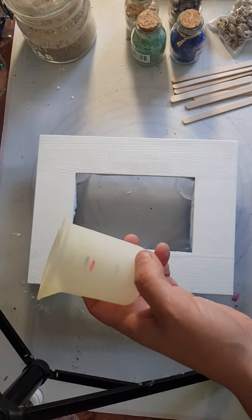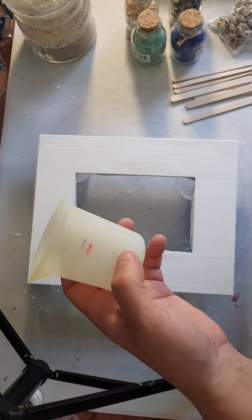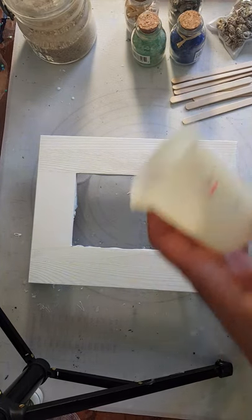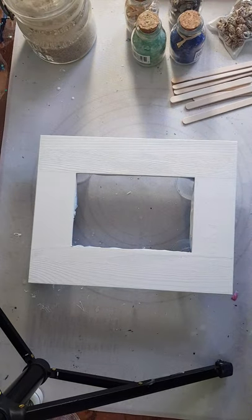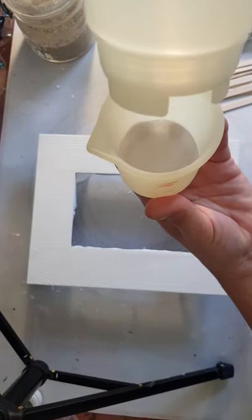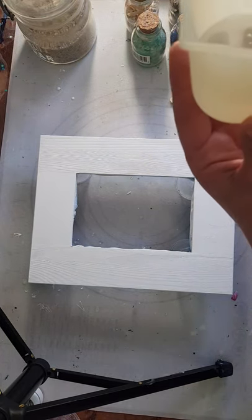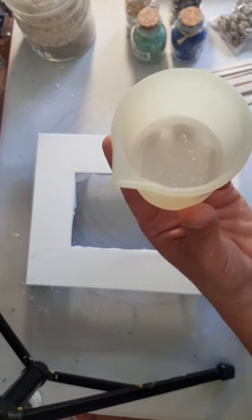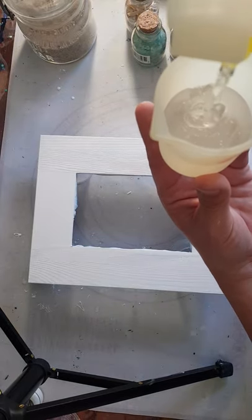I'm going to mix my resin in a silicone cup marked at the 40 and 80 milliliter line, so I'll mix one part of each. I have this resin in a FIFO bottle - makes it easier to measure and pour. Just give it a squeeze in, and that's my 40 for part B. I always put my part B in first and then my part A. I like to mix in one cup; some people prefer to measure in two separate cups and pour them both into a third cup - I can't be bothered with all that.